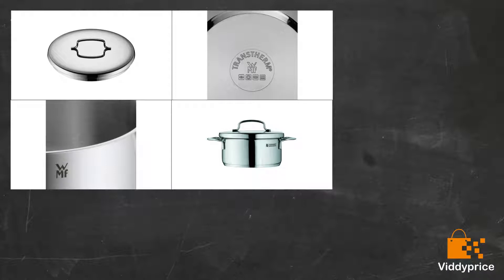I am a fan of WMF and already own a WMF set worth £250, so I bought this pan hoping it would be the same quality. To my shock, within just a day of using it twice, the pan started to get burnt on the outside — a brown discoloration that wouldn't wash off no matter how hard I tried. Now I am thinking of returning it if they would accept.